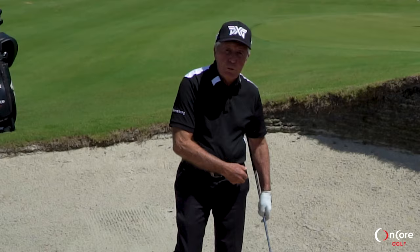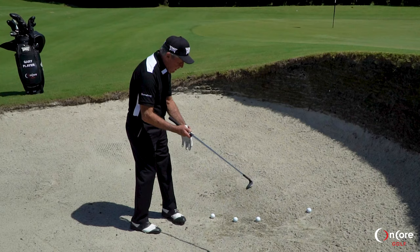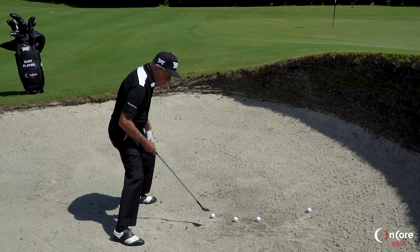Three things are important in the bunker. First, stand wide — very wide, as wide as you can — because you don't want to rock your knees like it's a spaghetti swing.